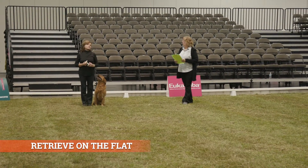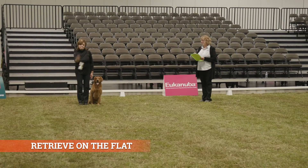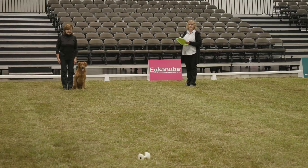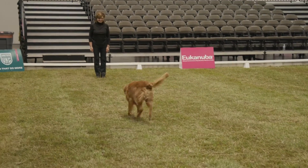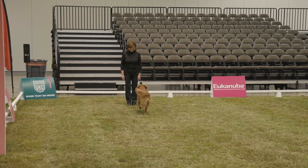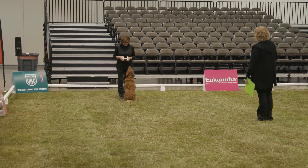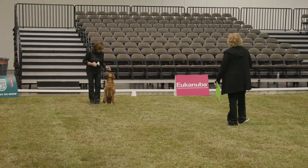This is your retrieve on flat. Are you ready? Yes, ma'am. Throw it. Send your dog. Take it. Finish. Exercise finished.